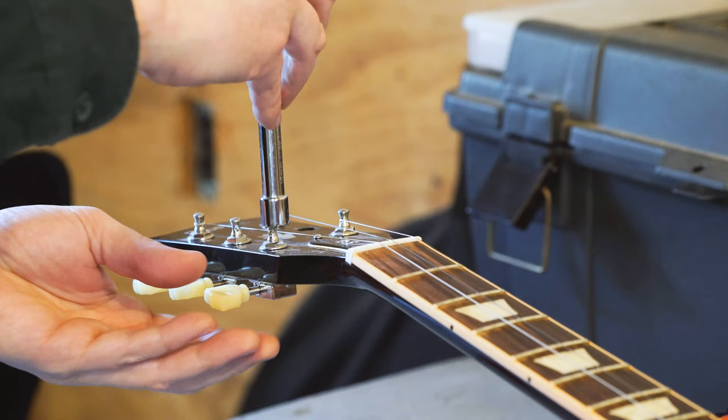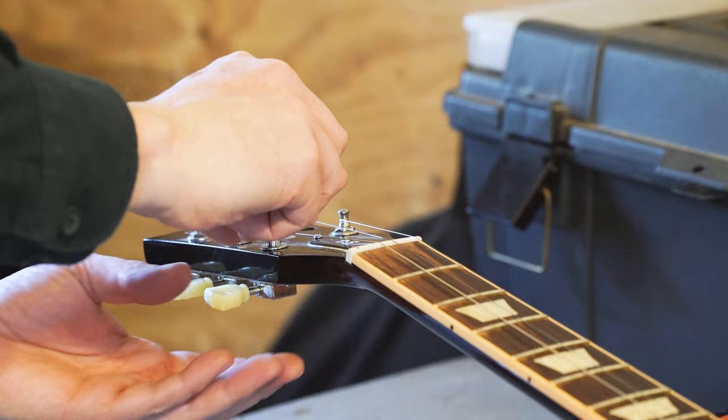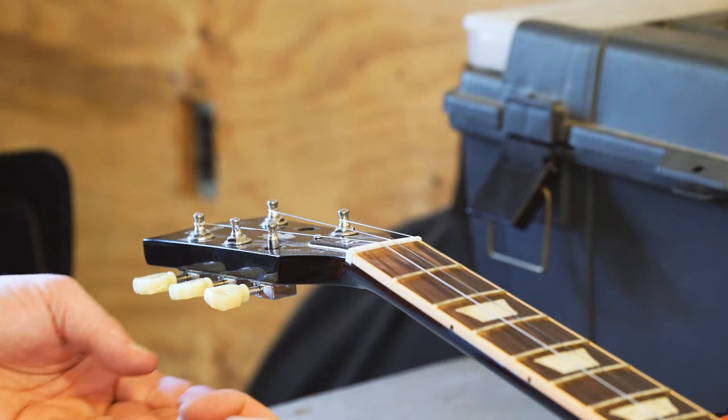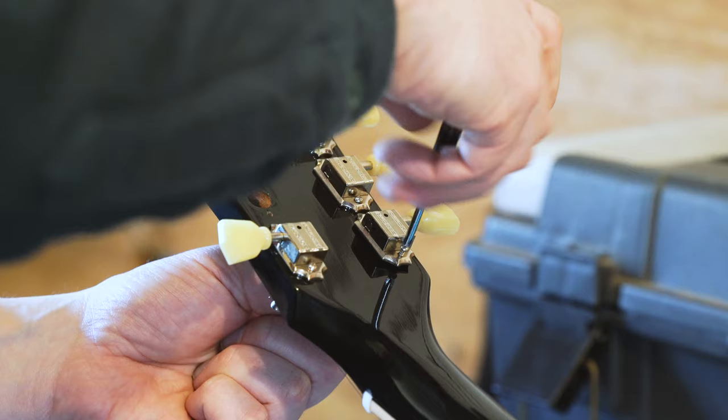This isn't so much a tutorial on how to replace the tuners because it's kind of a simple process — just remove the collars and washers, and there are two screws on the back. You can even use the same screws from your old tuners on your new tuners. They both fit Kluson, so it makes it easy to do that.